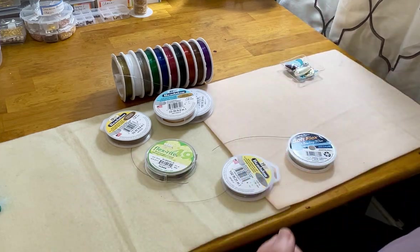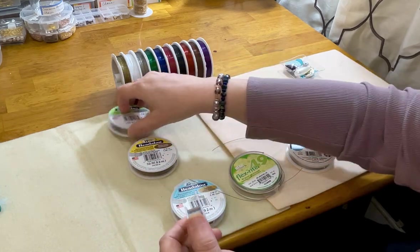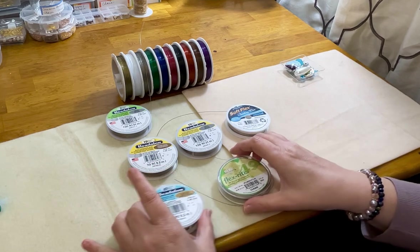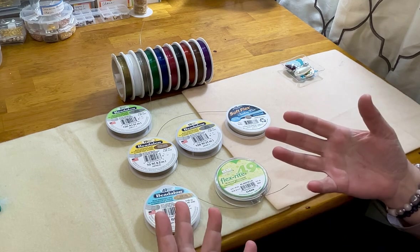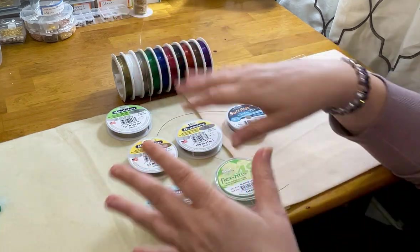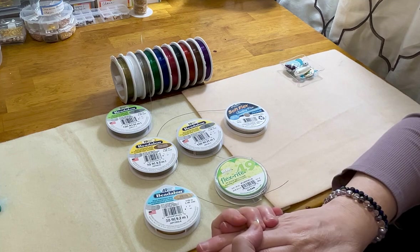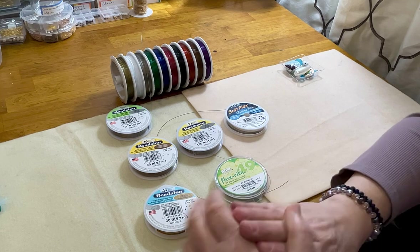I hope you enjoyed that deep dive and education. Wire is the single most important thing in bead stringing — outside of our tools — that really lends itself to our finished product, whether we're selling it, making it for ourselves, or gifting it. I hope you found this informational and useful in your jewelry journey. Don't forget to like and share my video. Until next time, friends, be well.